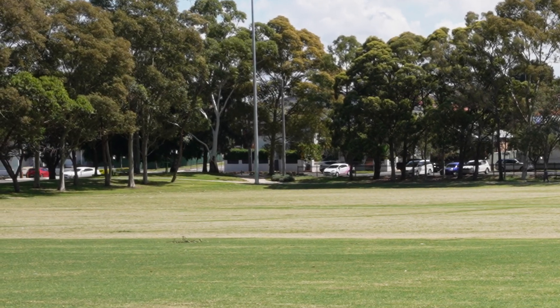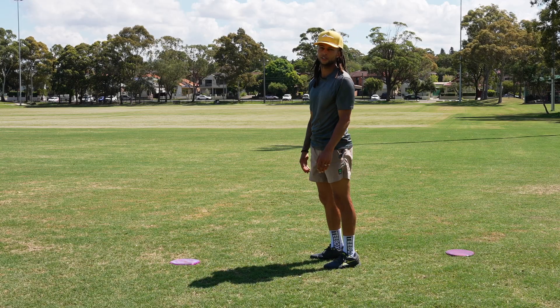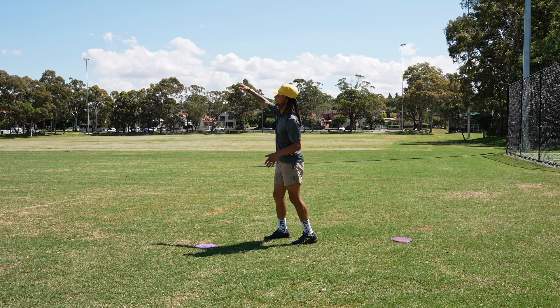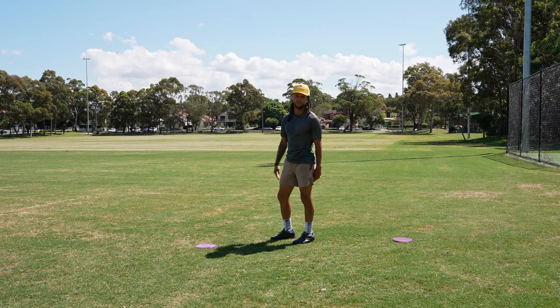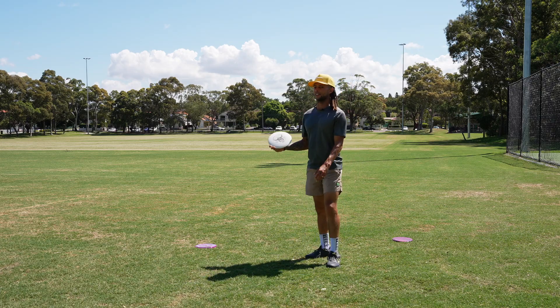Holy smokes — that's probably around 400 feet. This is a downhill field, but that easily is around 400 if not further. It didn't stay super low, but imagine you had a low ceiling at the beginning and then had a clearing. I threw just a smidge of anhyzer and the disc did all the work — flipped over and got me around 400 feet of distance. That thing was absolutely crushed.